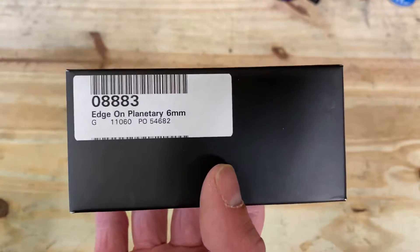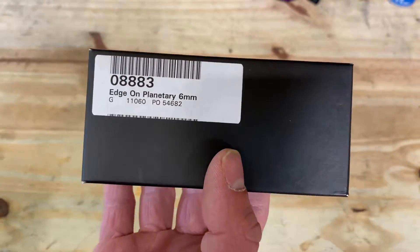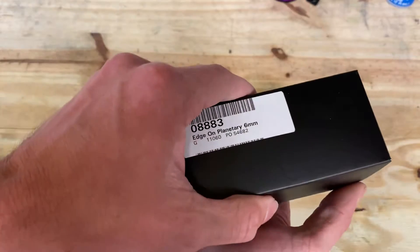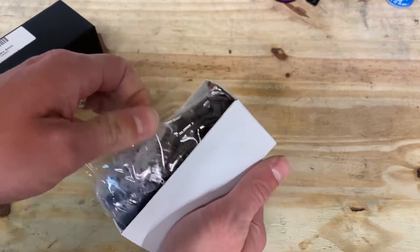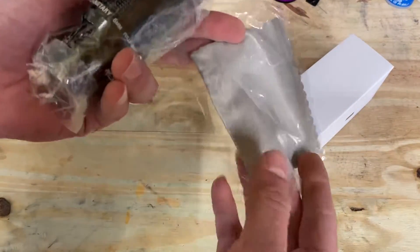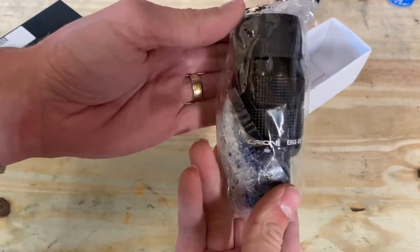This is about the highest magnification I wanted to pair with my telescope. They make a three millimeter version, but this is going to be pushing it on my eight inch telescope. They give you a cleaning cloth, which is very nice, and here is the eyepiece.